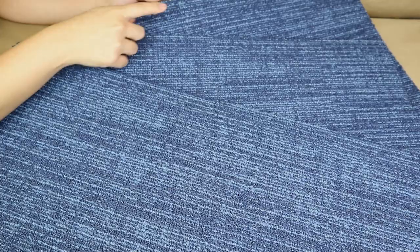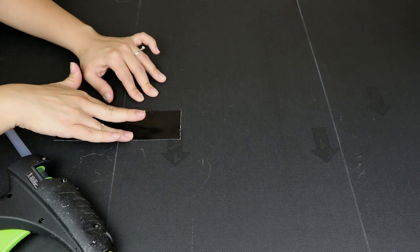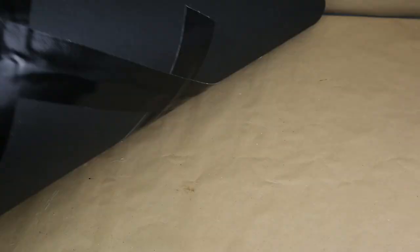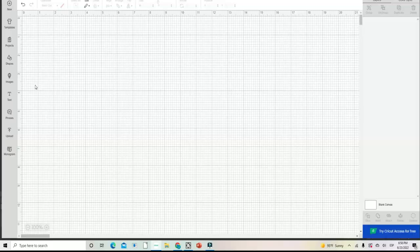Now let's work on the bigger rug that goes on the bottom of this doormat. I went to Dollar Tree and found a long blue rug, and I thought it would look super cool to get three of them and put them together to make a big rug to place under the doormat. I stick them together using hot glue and duct tape — it works just fine. I've done this before and they work amazingly outside.